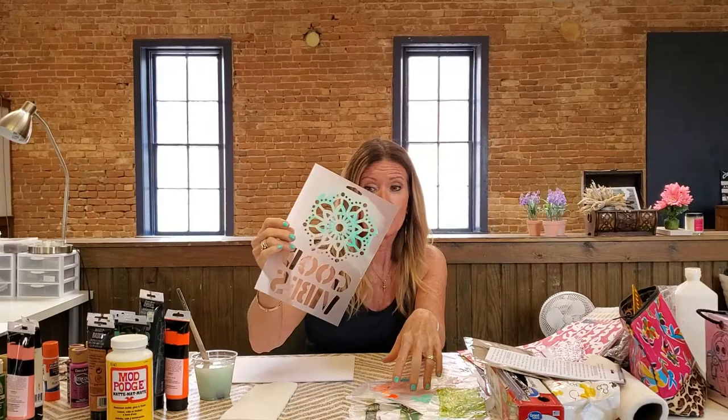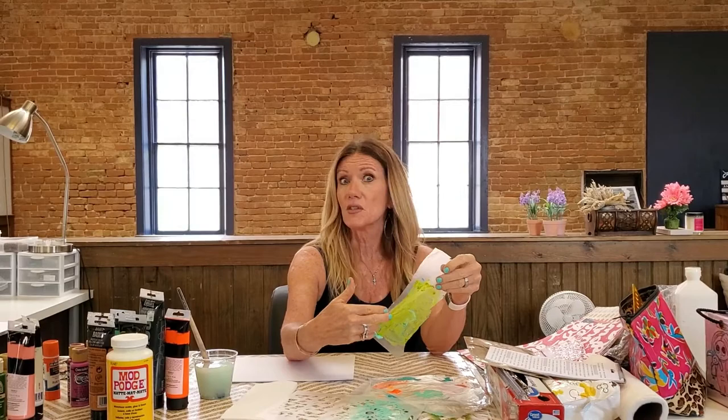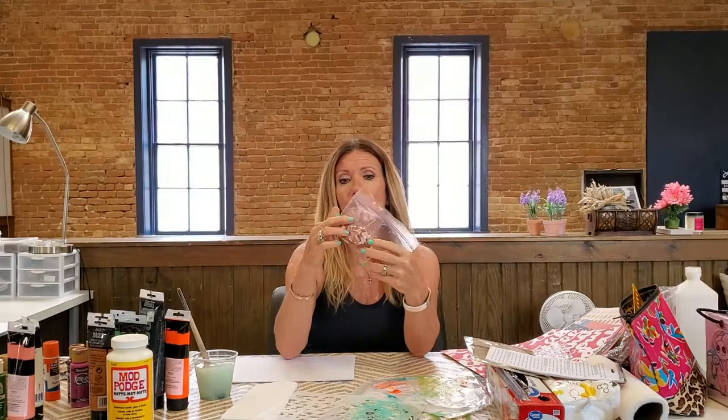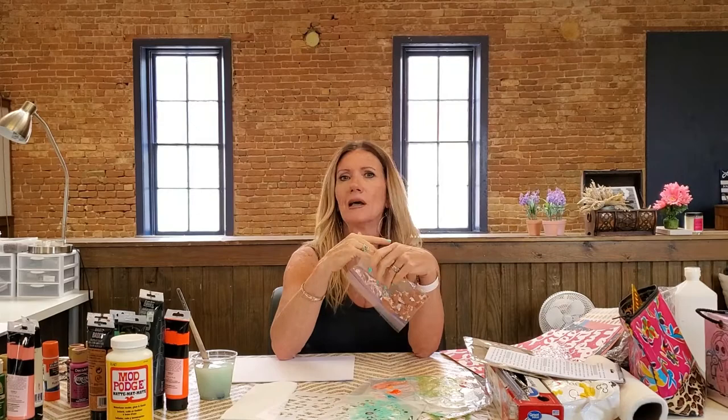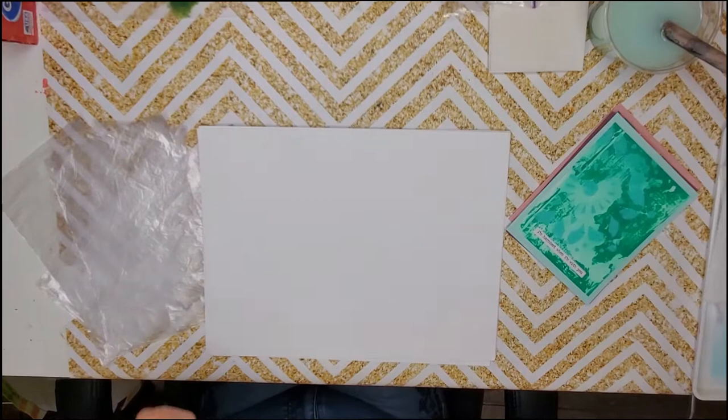Hello, today we are going to have some fun doing mono printing. I've got a bunch of different paints and some stencils — I've got a plastic bag that I cut up, you can use a trash bag or even some cellophane. I'm going to use some eggshells to create some relief, but you can also use little cut-up objects, strips of paper, anything. I just got cardstock, so let's get started.